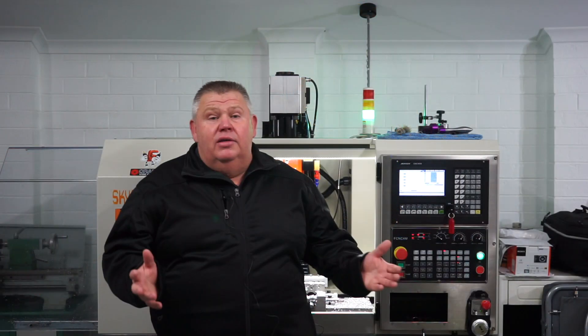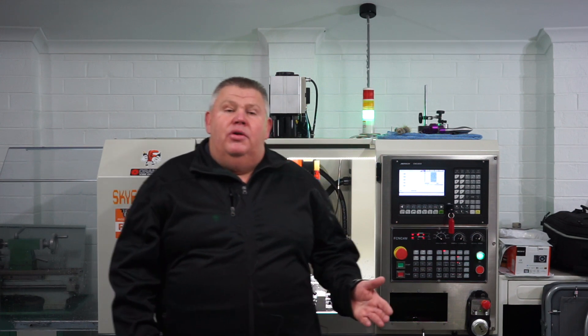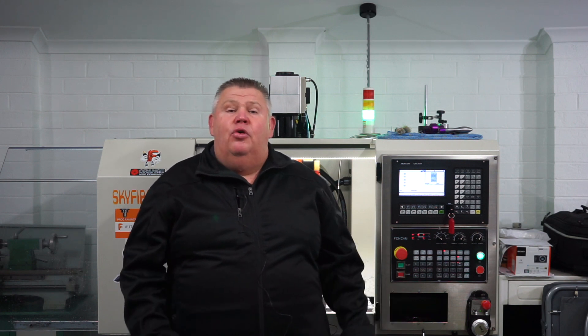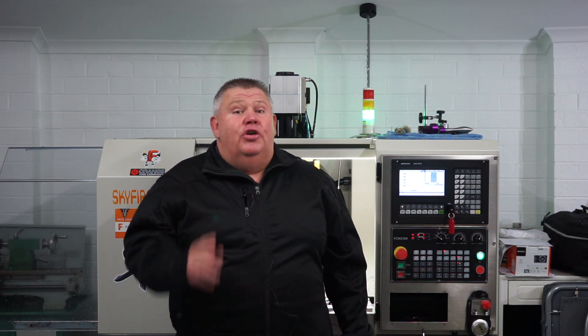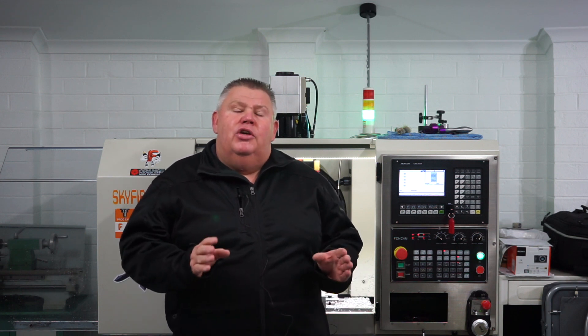I want to just thank everyone that's come out from the CNC community to share their thoughts and support and that sort of thing — especially people who I've mentioned before: Peter, JP from France, also Jason over in the States, Otto as well — Otto from Eon Machining. But I really have to say a huge thank you to Yarn Boss.